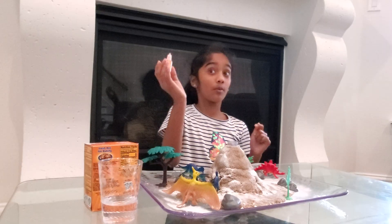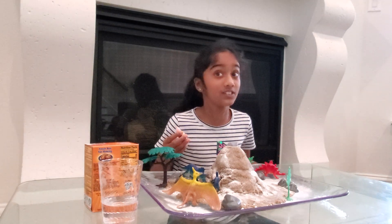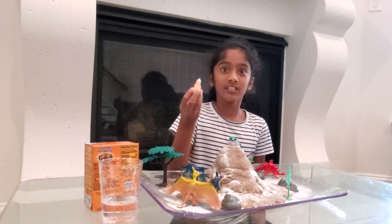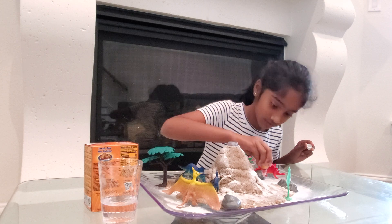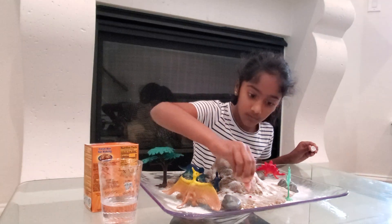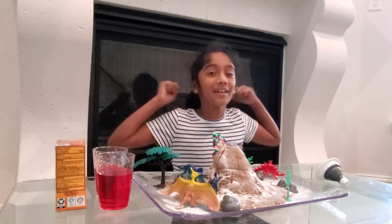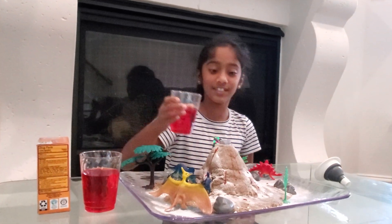I'm gonna add some food dye on the volcano here and see if it changes color — this is orange and yellow because lava is orange and yellow too. Now to see if the volcano works out — I'm so excited! I divided it into two cups so it's easier to pour.